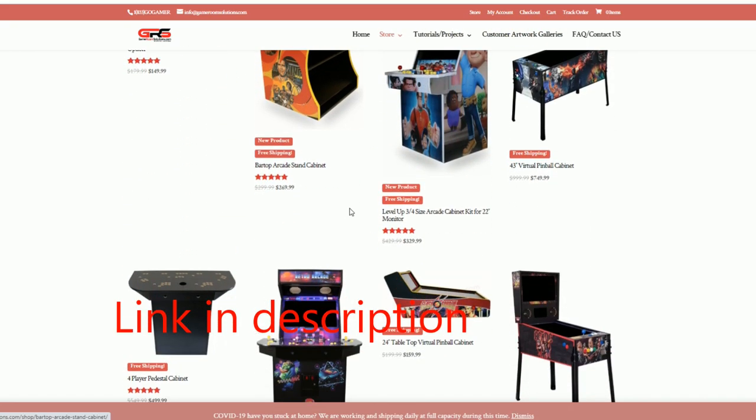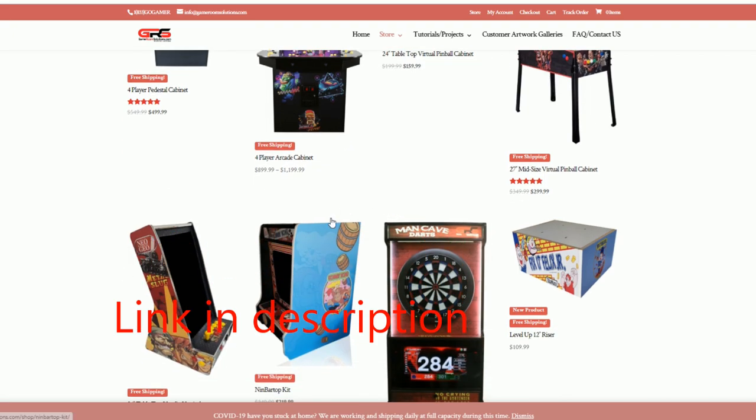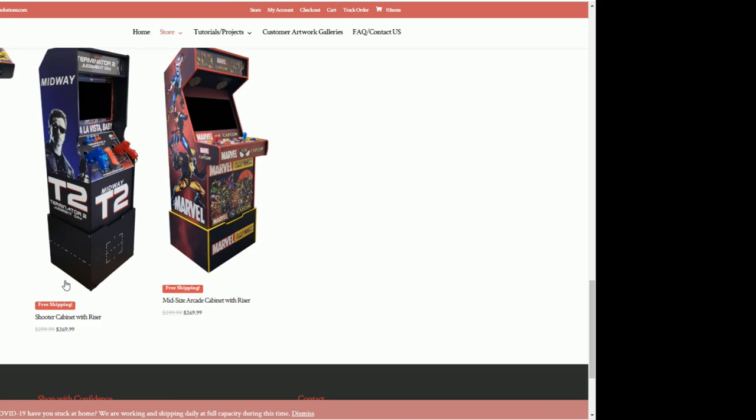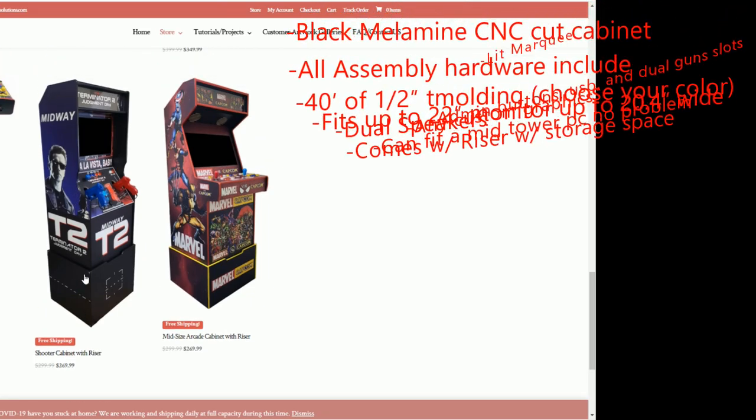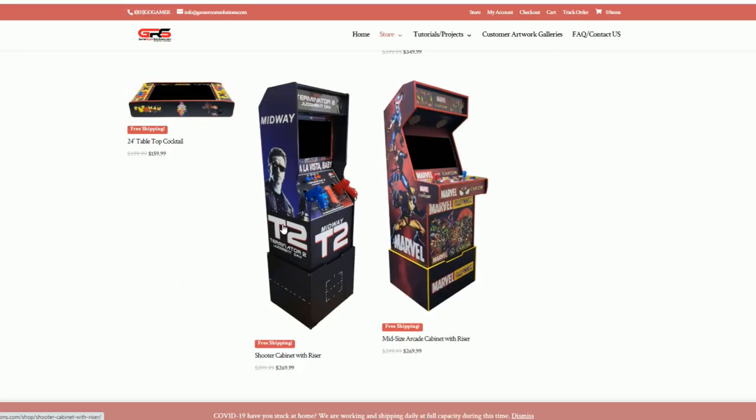I've done a lot of their builds and their kits are great — the graphics are great, customer service is great. Here it is: the shooter cabinet with riser. It's a tall cabinet, at least six feet tall when it's all said and done. It's a pretty serious thing, a great addition to any man cave, dining room, living room — wherever you can fit it, it's going to look good.